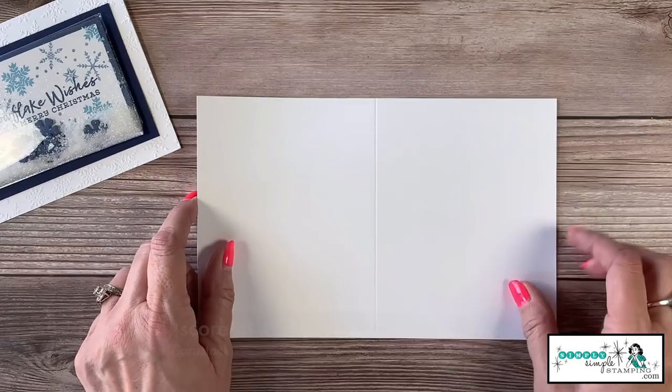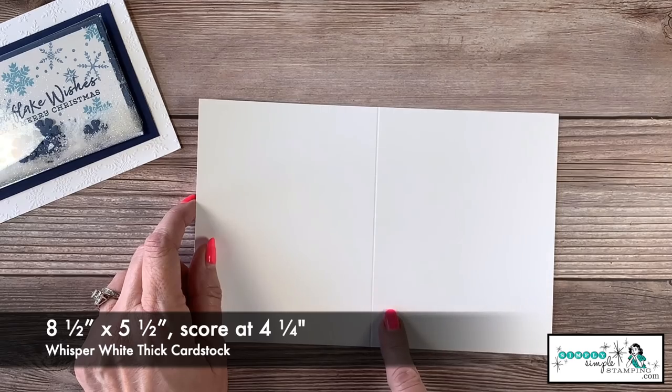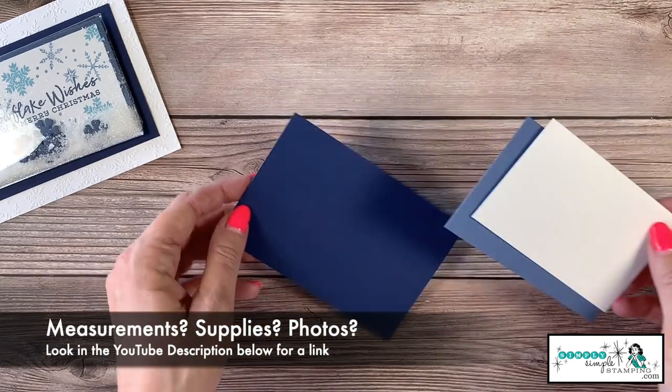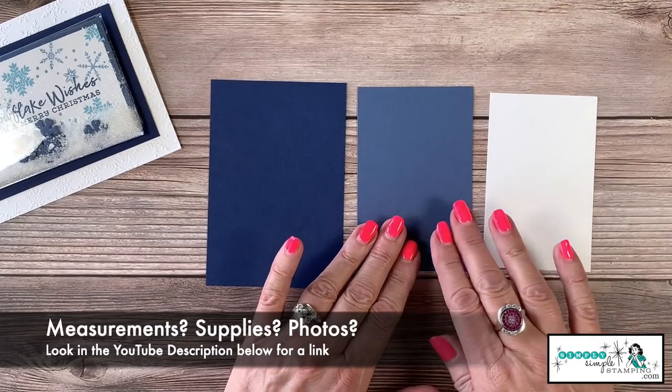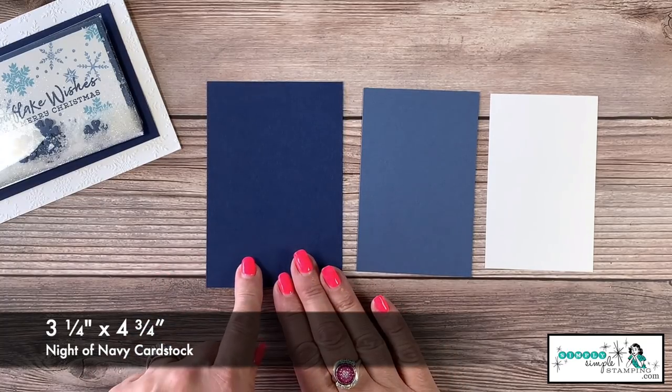My card base is Whisper White thick, cut five and a half by eight and a half, scored at four and a quarter inches. Then I've got three pieces of card stock: Night of Navy, Misty Moonlight, and Whisper White. My Night of Navy is three and a quarter by four and three quarters.